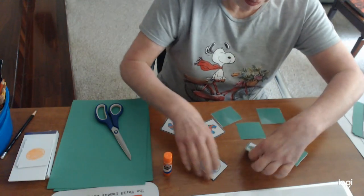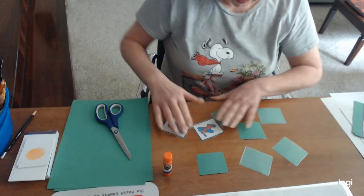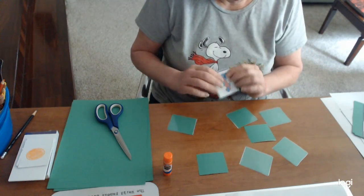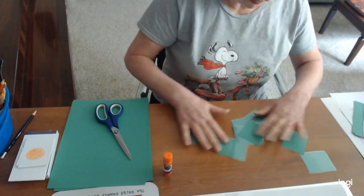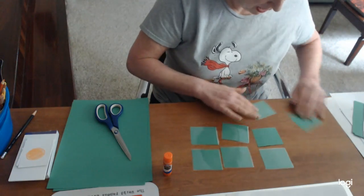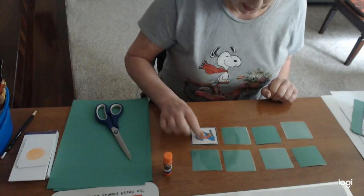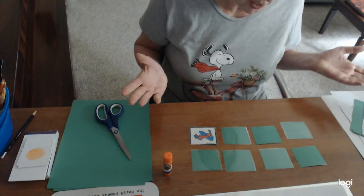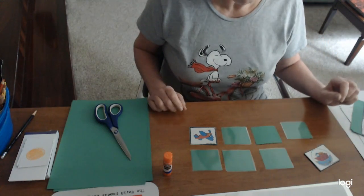I bet you guys have played match game before. You turn them all over — it doesn't matter if they're laminated or not, you can still play. You're going to shuffle them around, mix them all up, then lay them out in a nice grid pattern. You take turns — one person turns over a card, say an airplane, and then you have to guess where the other airplane is. If you don't get it, your turn's over and you turn them back over.